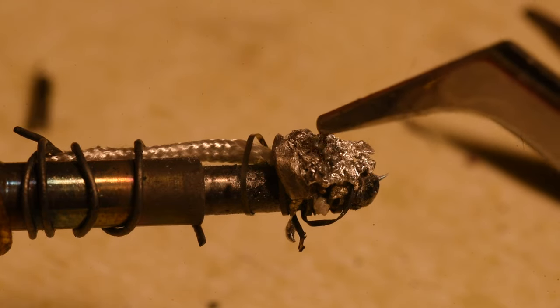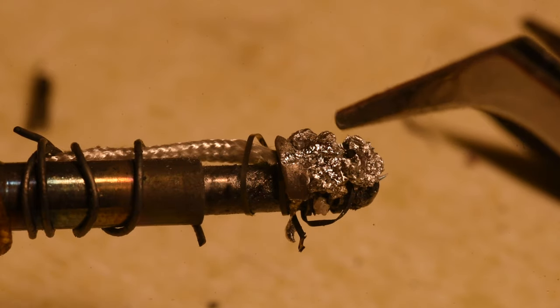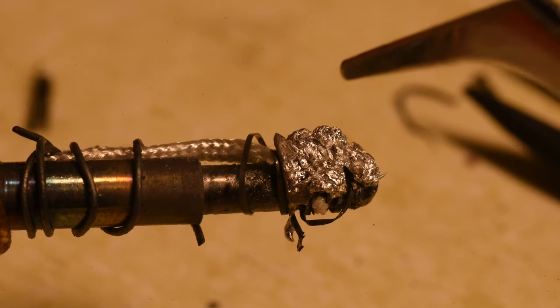Squish. Does it squish? It's squish. Very squish. Squishy squish. Okay.